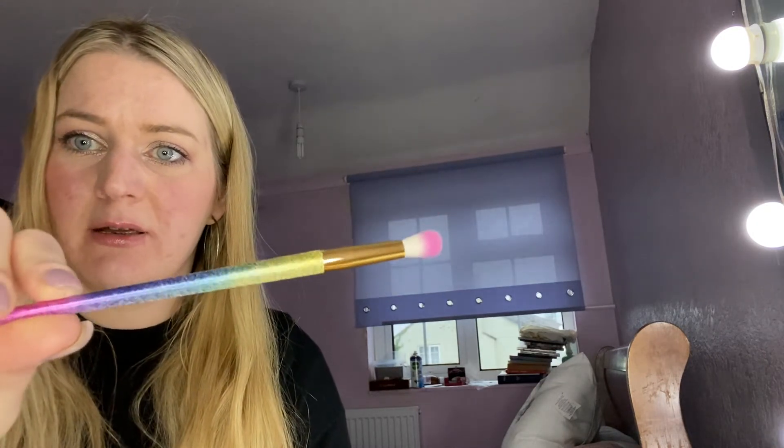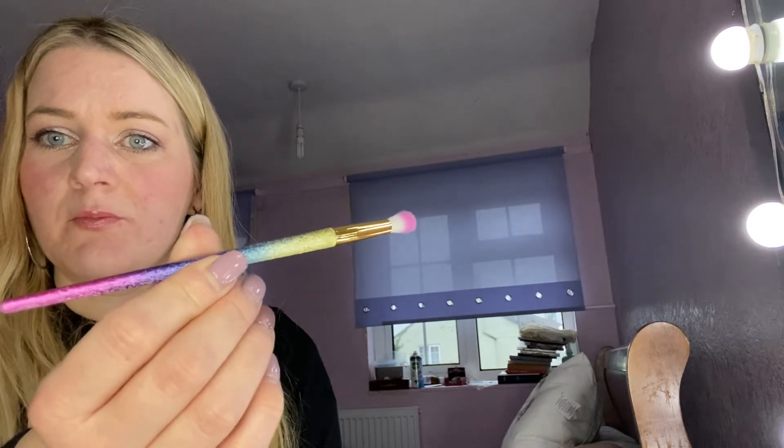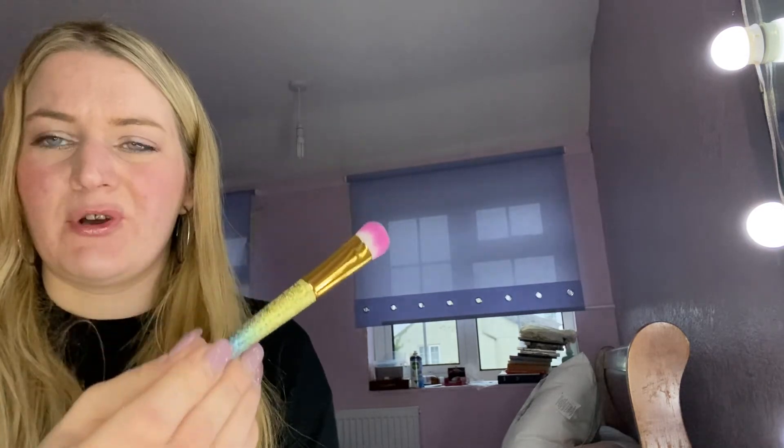So I just thought I'd make this for anyone that was thinking of buying them and wanted to see it on a video, see what they're actually like. You can definitely pick up a lot of product. That one's a good blending brush. The ones that need to be firm are firm, and the ones that are soft — there's plenty of good ones. And as I said, they look identical to the Zoeva colour ones.